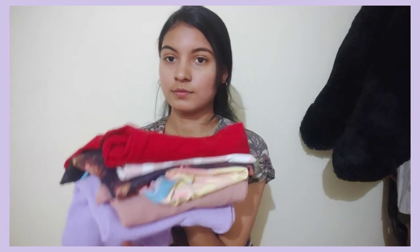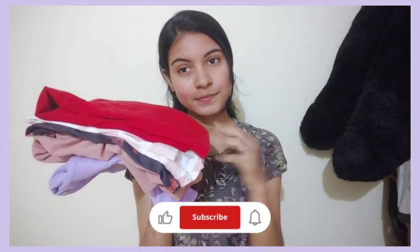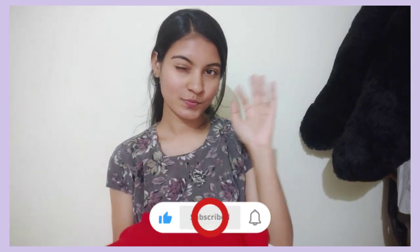If you want to share this video, please like and subscribe. There is a product link in the description. Stay tuned.